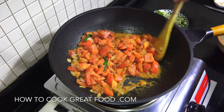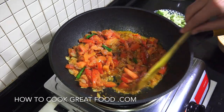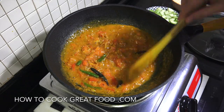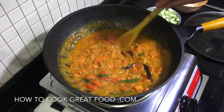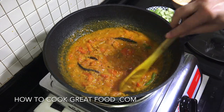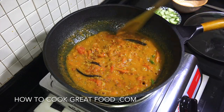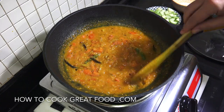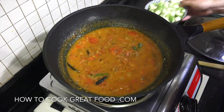Okay, now I've done great - I didn't add any water to that. My tomatoes were really juicy and ripe. If you didn't get this amount of liquid from them, just add a little bit of water to get to the consistency you want.